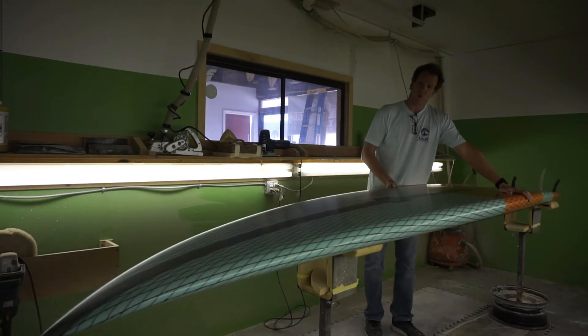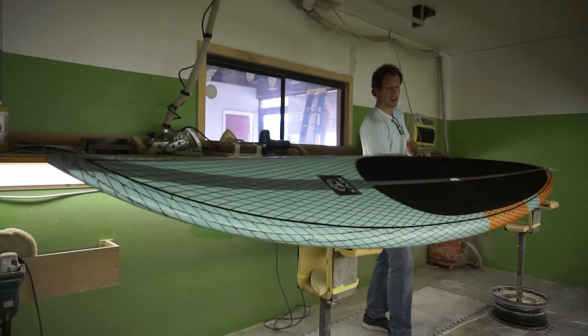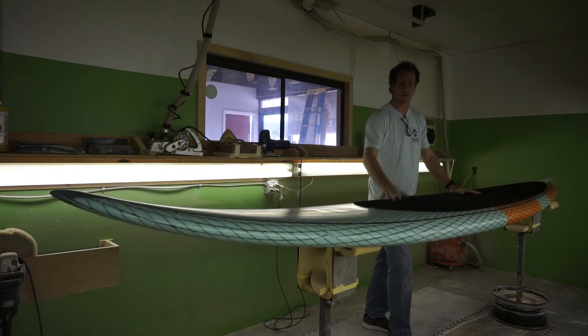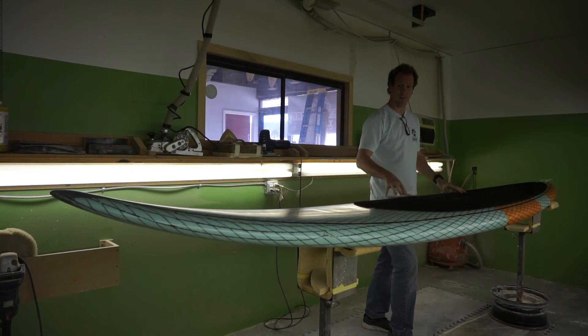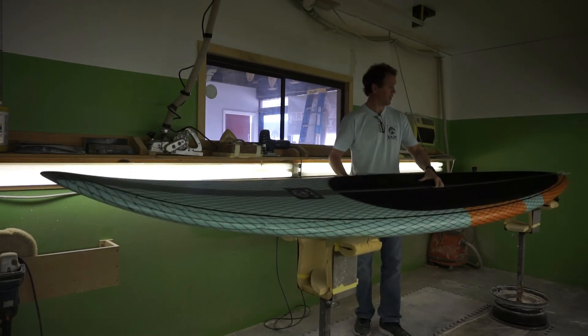The key to this board is the rocker — you can see a lot of rocker in this board, and you're not going to nose dive on this thing whether you're downwinding, in big surf, or in small surf in the inlet. This is just a great, really fun paddle surfboard and one of our new favorites here in the shop — this is the Albatross model.